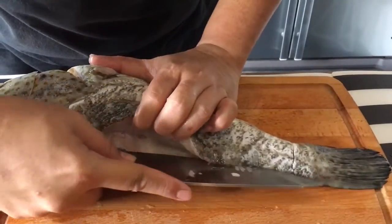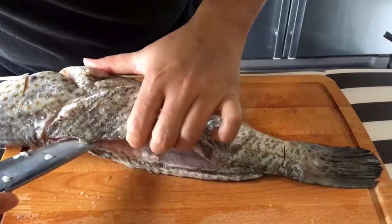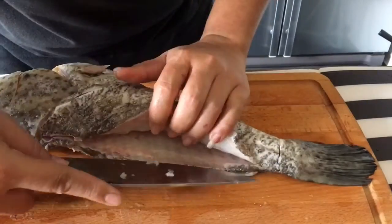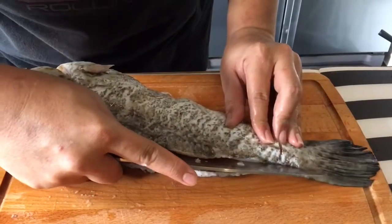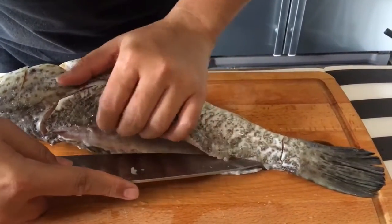Of course you can ask your fishmonger to do this for you, but this fish was given to me by one of my friends who went fishing. So I thought, why waste it — it's a fresh fish, let's make seafood soup today.